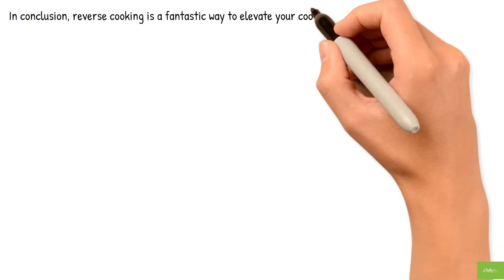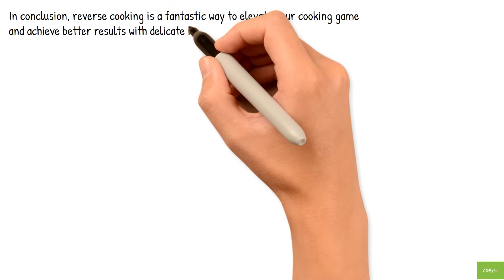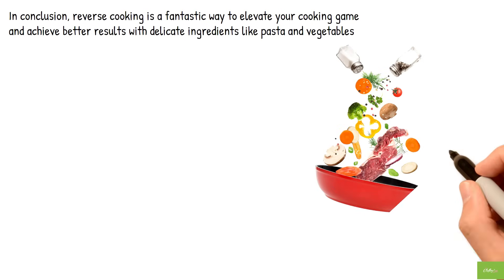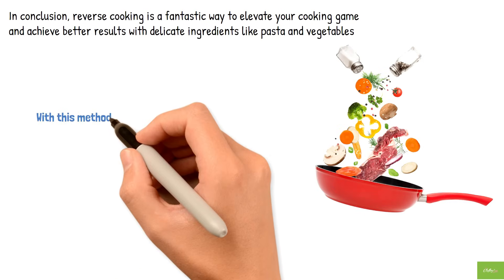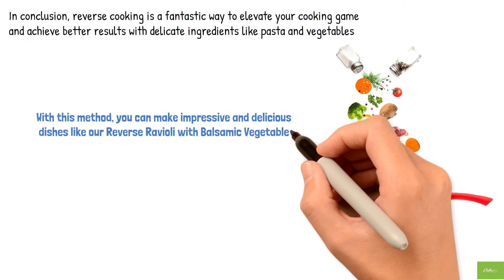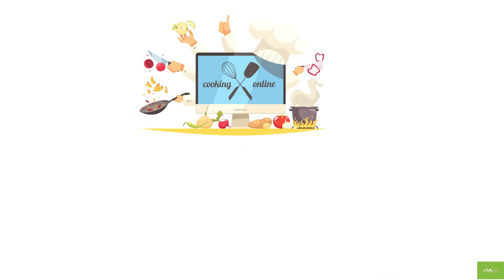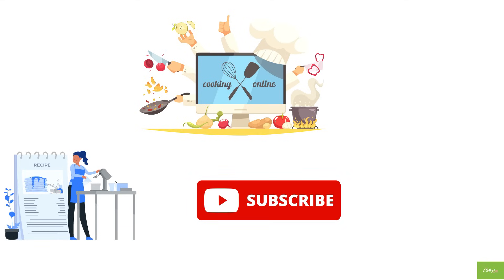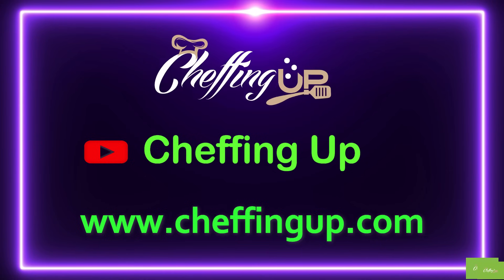In conclusion, reverse cooking is a fantastic way to elevate your cooking game and achieve better results with delicate ingredients like pasta and vegetables. By cooking the vegetables first and then adding the pasta, you can ensure that everything is cooked to perfection and retains its texture and flavor. We hope you enjoyed this video and learned something new about reverse cooking. Don't forget to try making this recipe yourself and let us know how it turned out in the comments below. If you want to see more recipes and cooking tips, be sure to subscribe to our channel — thanks for watching and happy cooking!